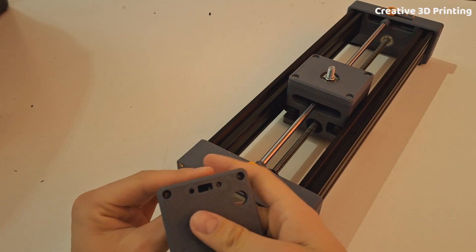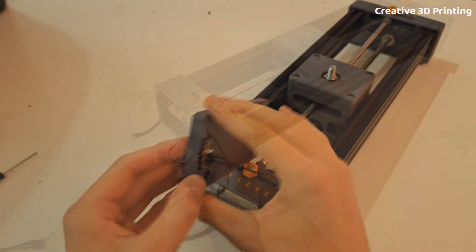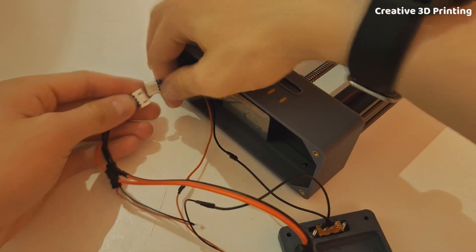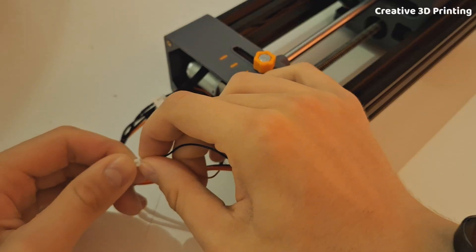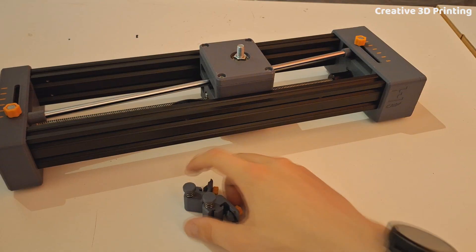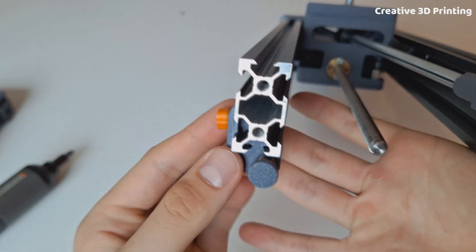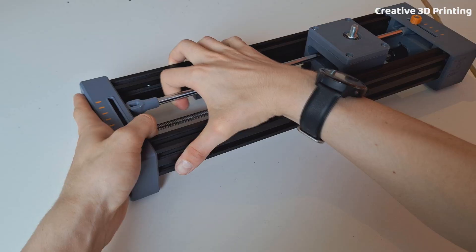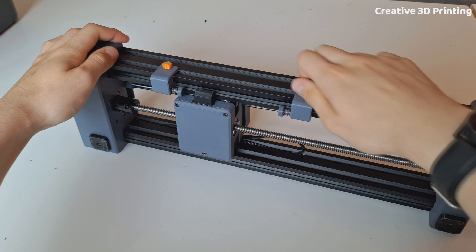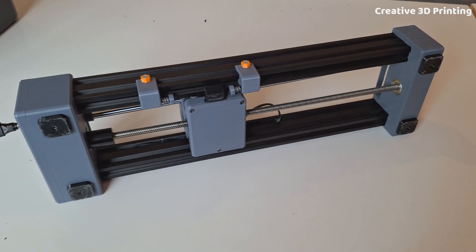I mount the switch with two M2 bolts and then push the 12-volt DC connector into place. I connect all the connectors and can close the holder properly with four M3 screws. I realized I forgot the end blocks, so I put them in between on the side of the switch. I can easily move these in the slots of the aluminium profiles and in this way I choose where the slider can move.